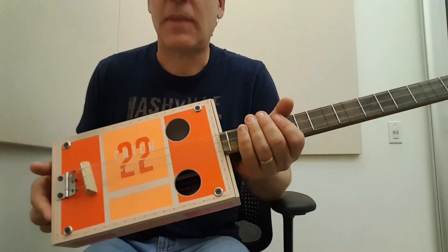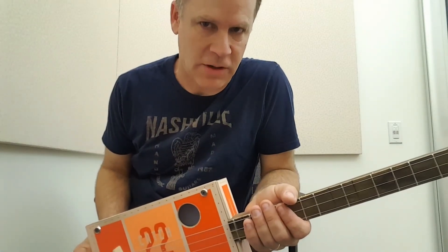So there you have it. Remember, six strings are three strings too many.